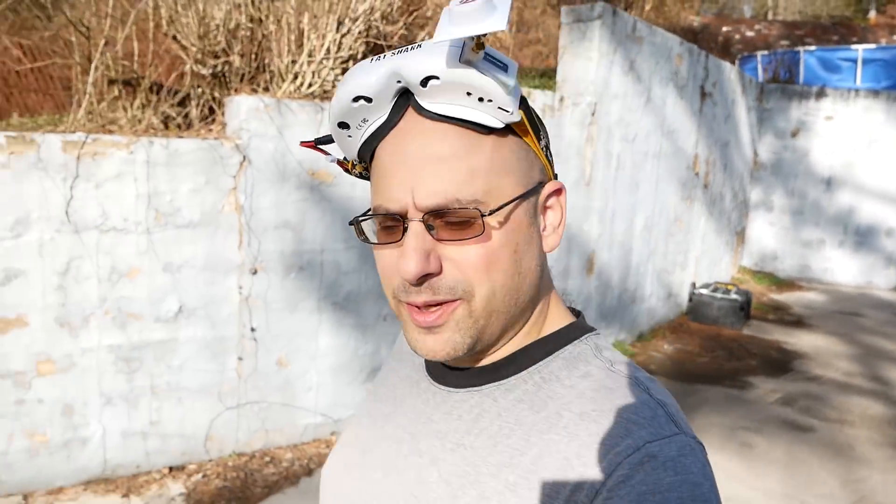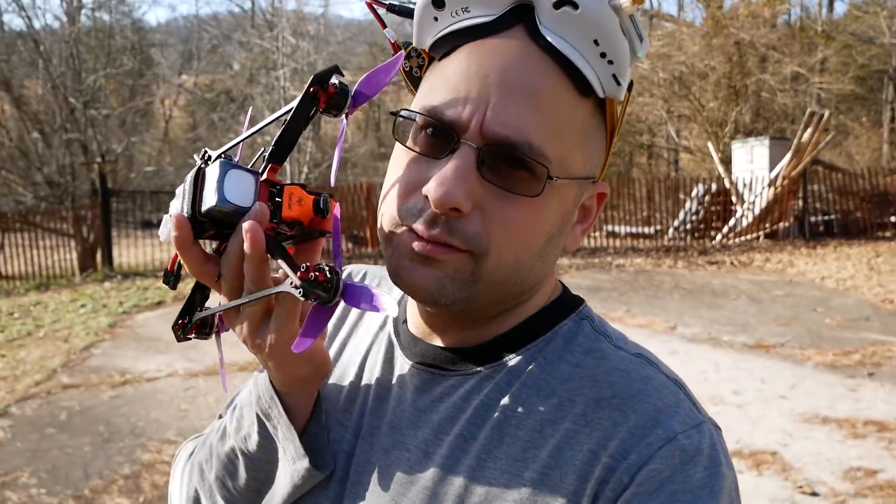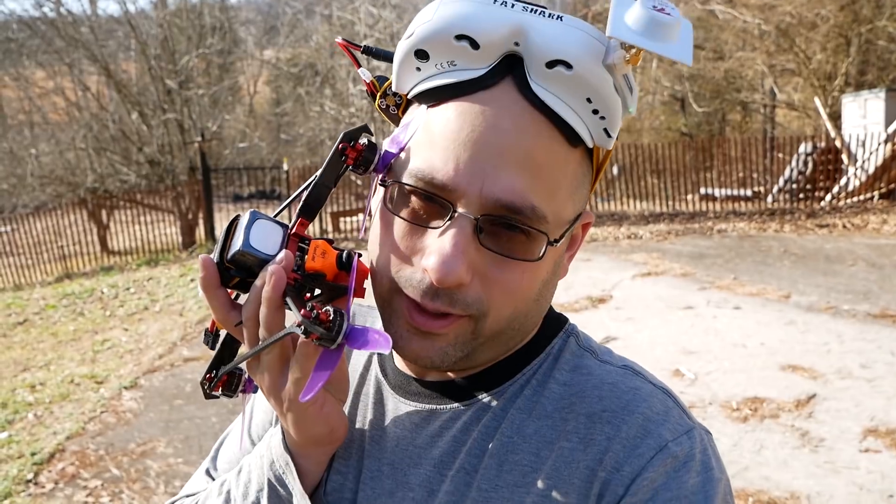I'm Joshua Bardwell, you're gonna learn something today. The experiment I'm doing is on my favorite camera, my beloved the Runcam Eagle. This is actually the Runcam — watch the props everybody.